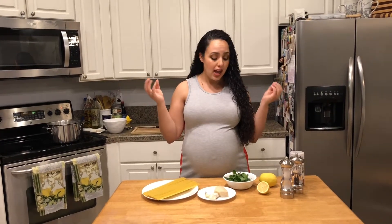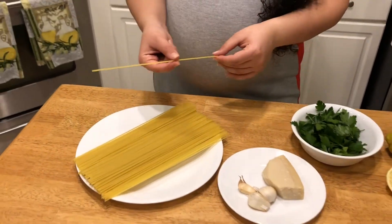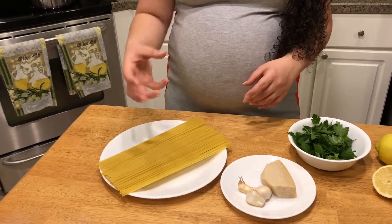Lemon spaghetti, lemon fettuccine — whatever kind of pasta you want to use. I throw some green herbs in there with a little bit of garlic. I'm using spaghetti rigati, which is just regular spaghetti but with ridges on each side, and this helps the sauce adhere to the pasta a little bit better.